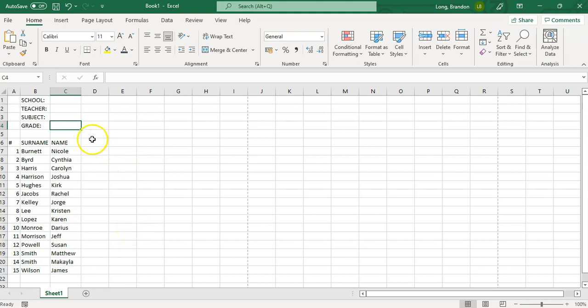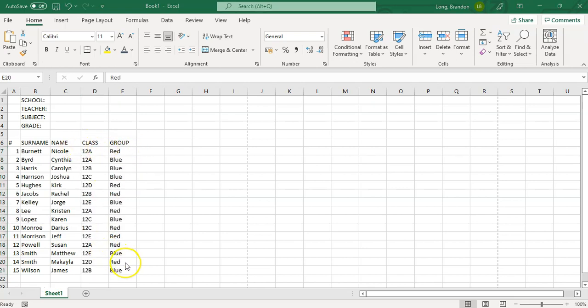You can obviously have your school name, teacher name, subject, and grade. I would suggest adding other categories here — maybe a class or group for a particular class, or if you've got students from multiple classes in one workbook. I like to do this so I can put them all in one workbook and sort them by class. You can have as many different criteria as you want.